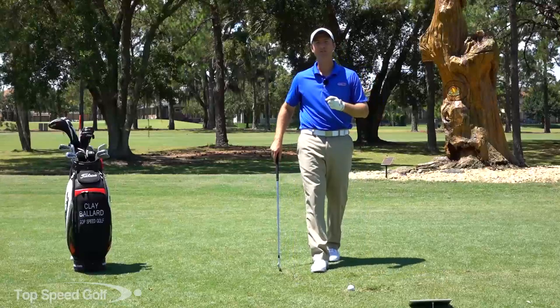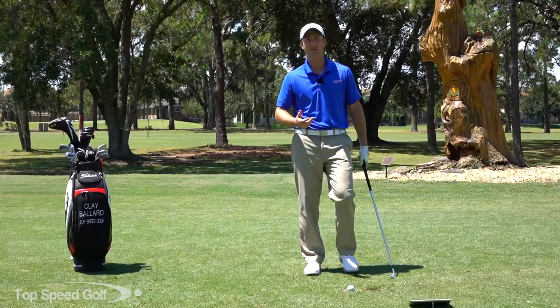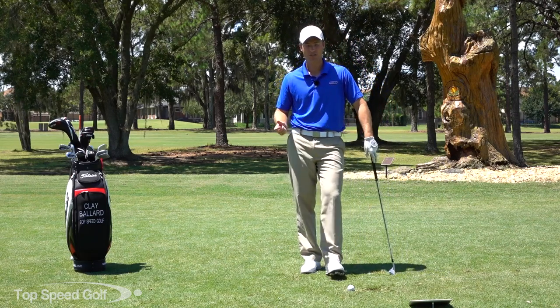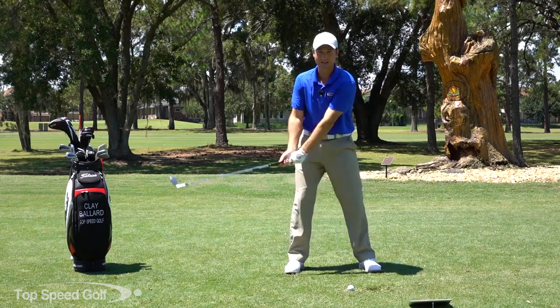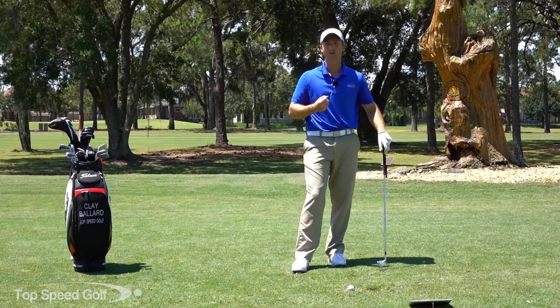Hi guys, welcome back to Top Speed Golf. In this video I'm going to tackle one of the biggest problems I see time and time again. Most of the players that come through the website or individual lessons are struggling losing the club lag a little bit early - they're flipping as they come through contact and not compressing the golf ball for that nice solid strike.